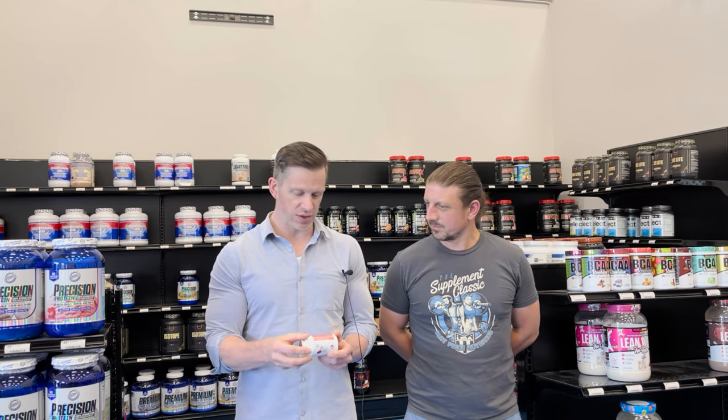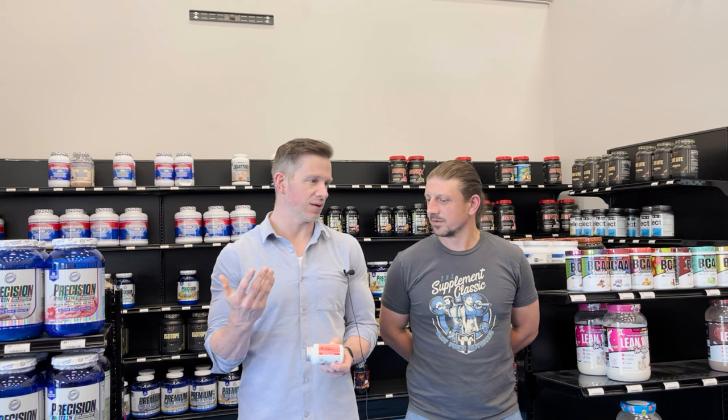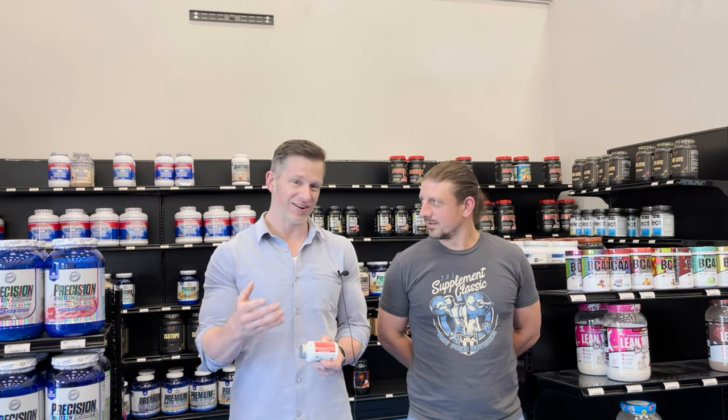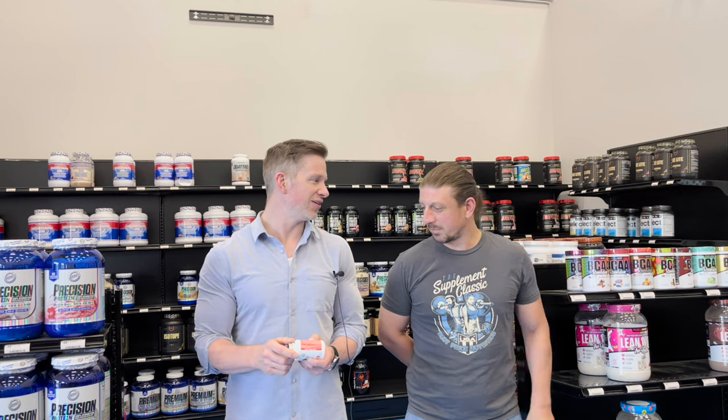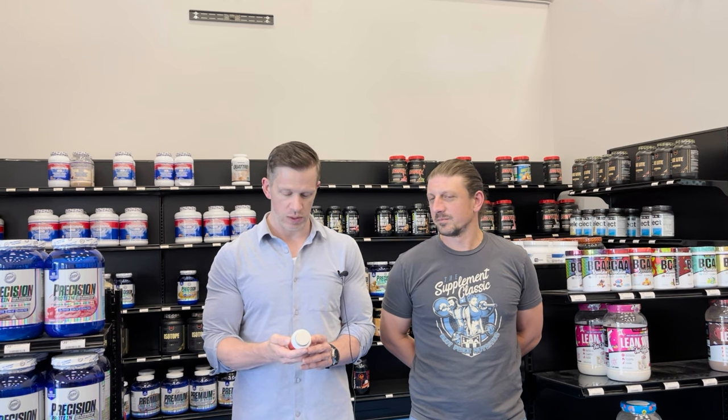With this product, you can take one capsule up to three times per day — don't go over four. Probably take it before breakfast, before lunch, before dinner — though maybe not dinner since it's stimulant-based. A lot of people also like to use this as a pre-workout. Both men and women can take it.